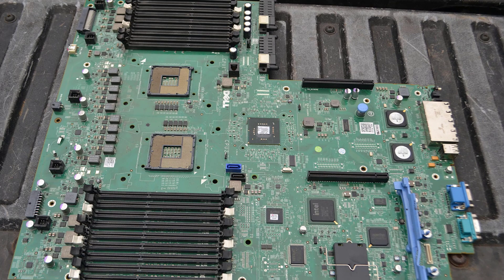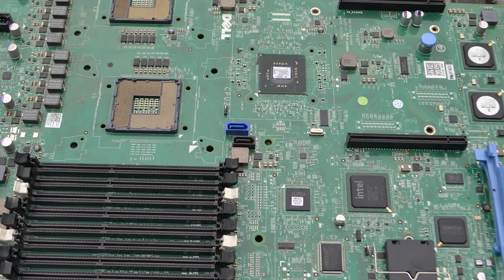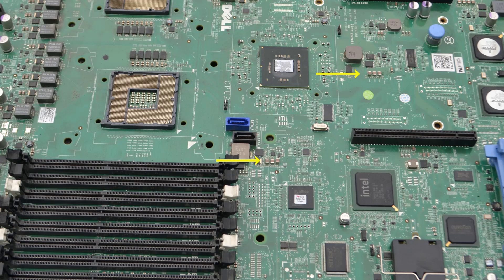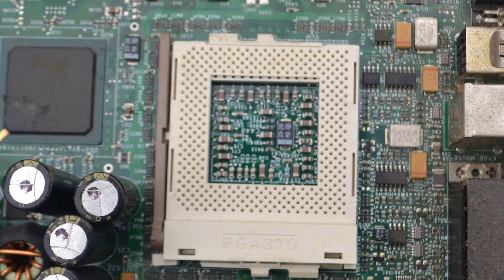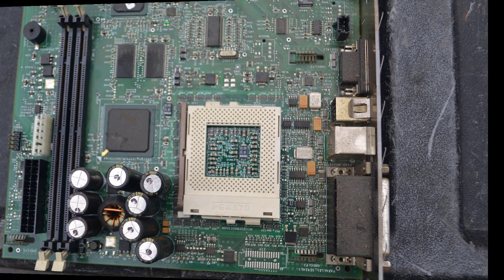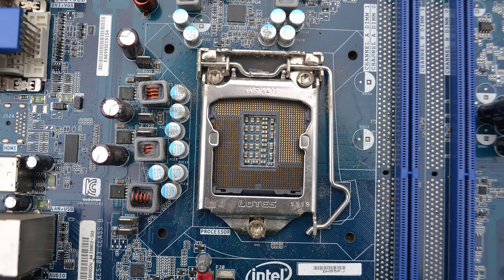Now we can find MLCCs on all manner of electronic equipment. They were introduced back in 1961 and have steadily grown in popularity and capability over time. The market in 2019 was about $9.93 billion with 3.94 trillion units being shipped. The suppliers are all, as you might expect, Asian-based for the most part, with Japan producing 53% of the MLCCs used in the world, Taiwan 20%, Korea 19%, and China 7%.